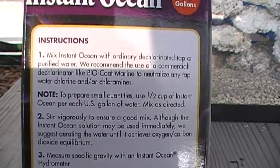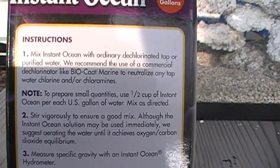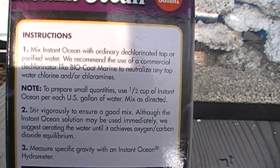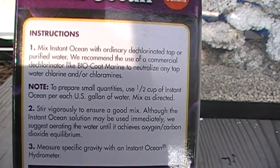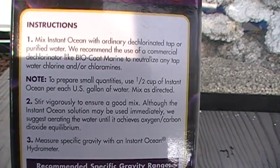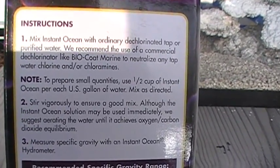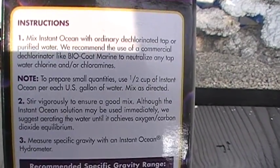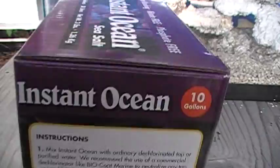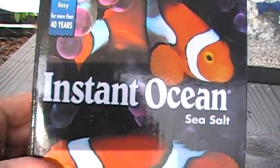The instructions call for one-half cup of Instant Ocean per gallon of water. We suggest mixing this in a five-gallon plastic white bucket — the kind you get at Home Depot or just about anywhere. Mix about two or three gallons at a time so you don't overtop the five-gallon bucket. So if you mix three gallons, that will take one-and-a-half cups of salt. Put the salt in, add the water, and mix it carefully. Use an empty milk jug to measure the water and make sure you get it exactly right.